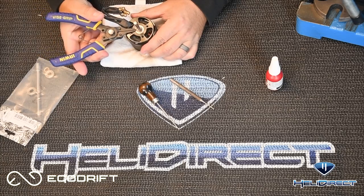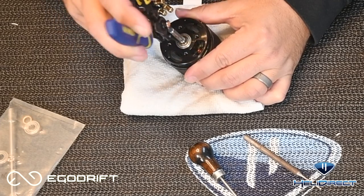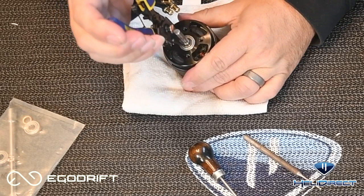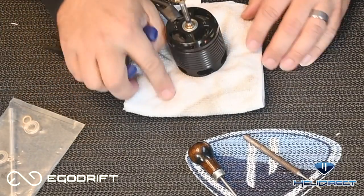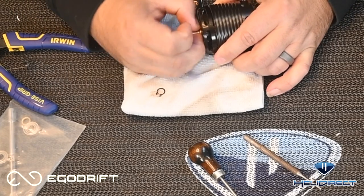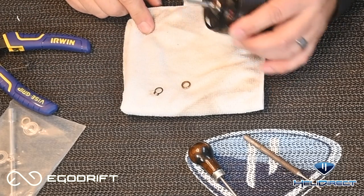Now there is a little split ring right here. I'm going to go ahead and put these little pliers in here, pull it apart, and then slide it right off. It sits in a little groove inside the motor, so once you press it out just pull it right off the shaft and lay it down. Then there's a little brass spacer here — we're going to pull that off and set that aside as well.